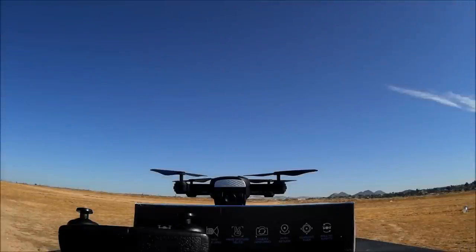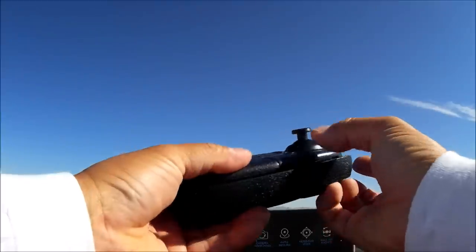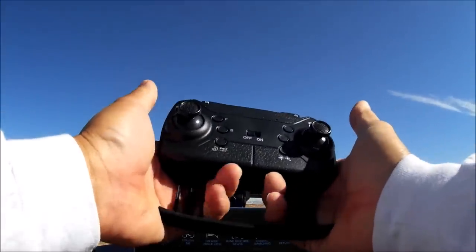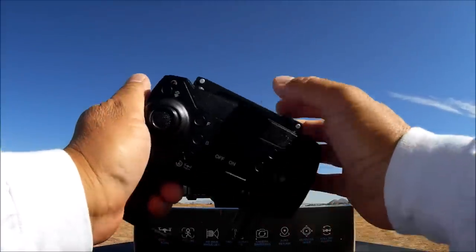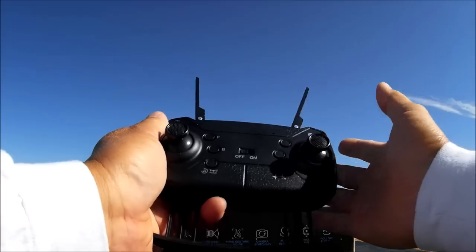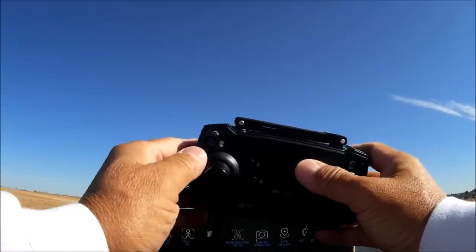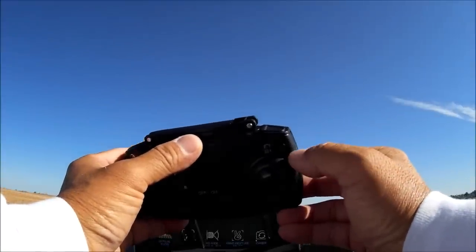Here's the remote control — very familiar design. You can pull the bottom piece out and put your phone on it; it's spring loaded. If you're not going to use a phone, it serves as a good finger spot for hand grip. The antennas fold out but they are not functional antennas, so you can fold them out or leave them folded in — it doesn't really matter. On top there is a shoulder button on the left which is the speed button, with speeds 1, 2, and 3. On the right there is another button with no function.